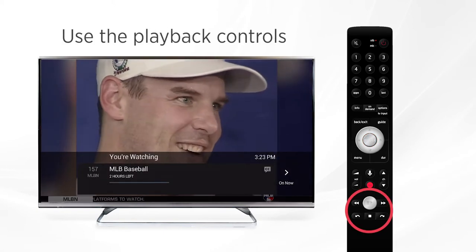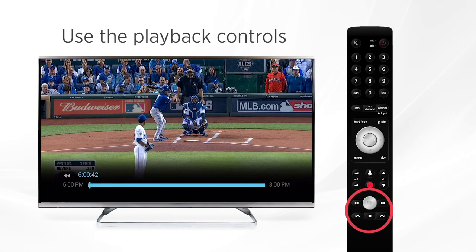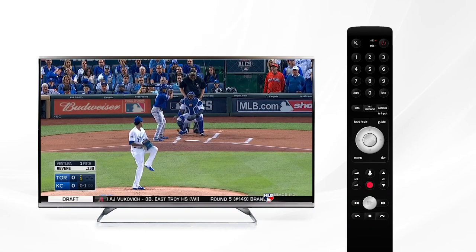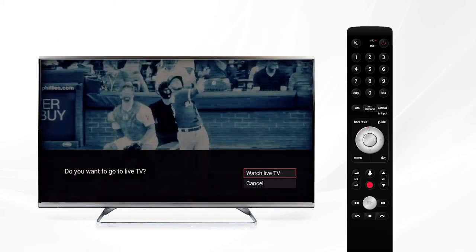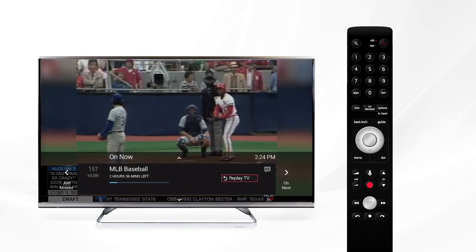Once it starts you can use the playback controls to pause, fast-forward, or rewind just as you would to control a DVR recording. When you want to go back to live TV, press and hold the back exit button and you'll see an on-screen prompt asking if you'd like to go back to live TV. Select 'watch live TV' and it will bring you right back to the current programming.